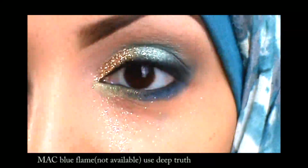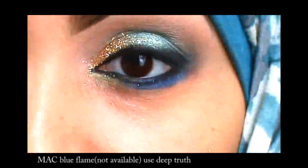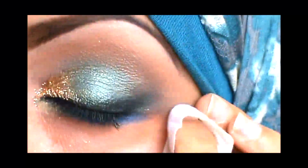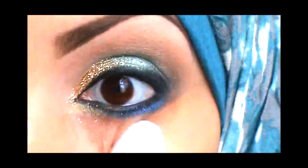I think Blue Flame is a discontinued color but there's another color similar to it you can use. I just apply that on the outer part and then I'm cleaning up all that glitter with a MAC wipe.